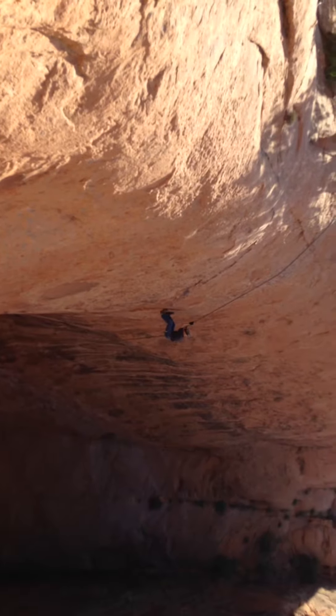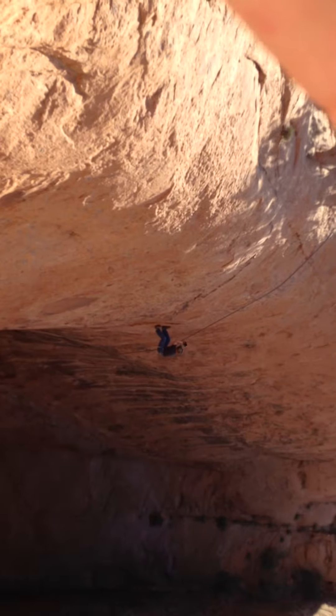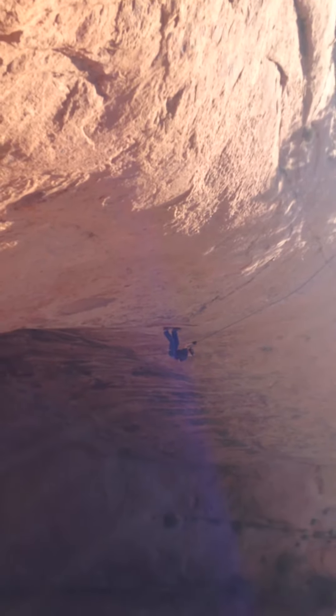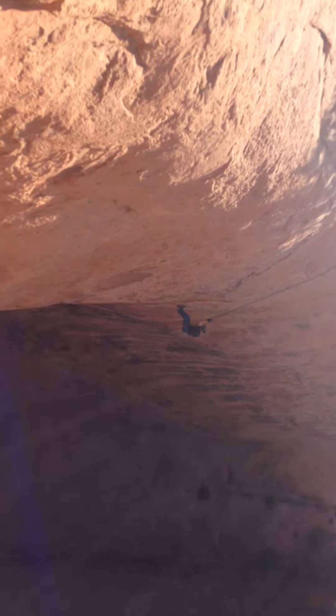Hey Serenity, on the next rappel I'm thinking we just send him down on one rope — we could change it up here. One rope doubled over? No, just one rope — we'll tie it in up here and send him down. That should double his speed because he only has to lift one rope, half the weight. There's another second rappel after this but it's not as big — supposedly.